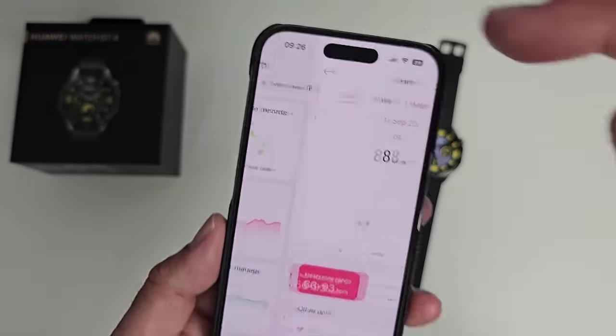Tapping on your device gives you all your settings: health monitoring, notifications, find your device, alarms, weather, favorite contacts, and help. Health monitoring shows everything is enabled by default — you can turn off things you don't need for better battery life, but I personally leave it all on and still get about 12 days. The find device feature will play an increasingly loud ringtone even if your watch is on silent or vibrate.